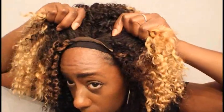I really love this hair. I love how the color came out — the ombre effect — and the hair is just so soft. I hope you guys like it too.